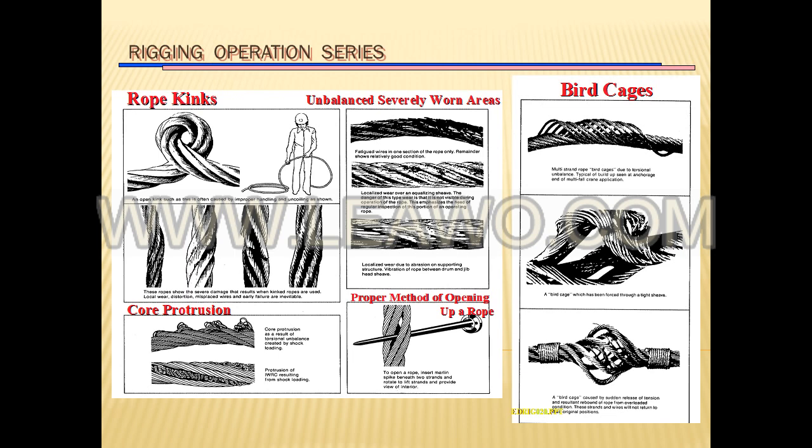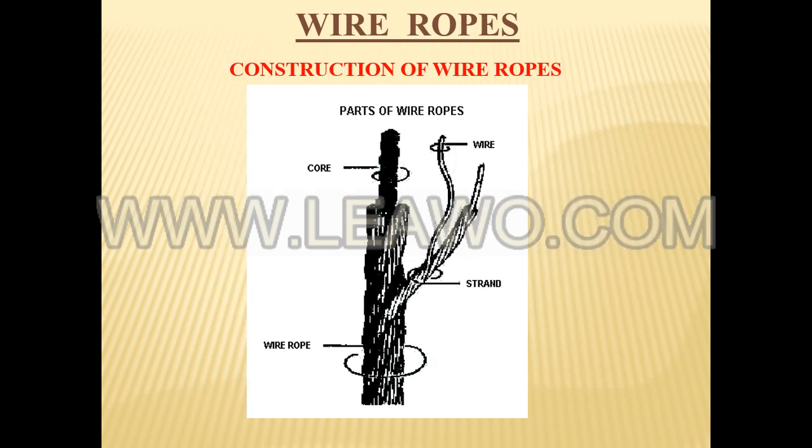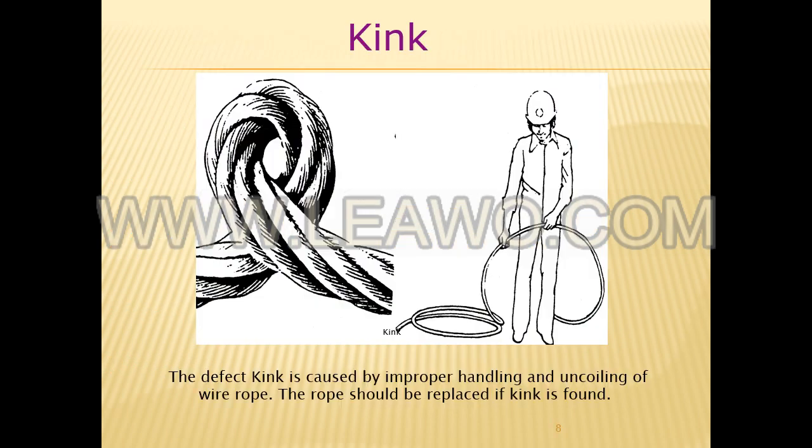Use a rag hand visual method to check for external damage. Grab the rope lightly with a rag or cotton cloth and move the rag slowly along the wire. Broken wires will often porcupine — stick out — and these broken wires will snag on the rag. If the cloth catches, stop and visually assess the rope.